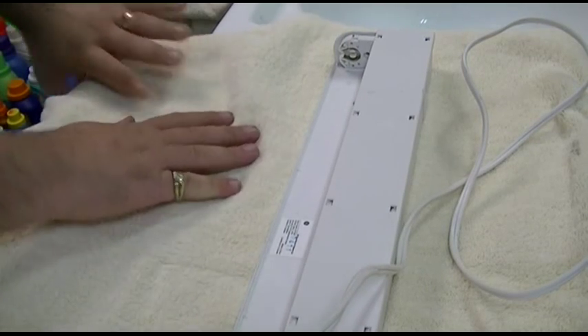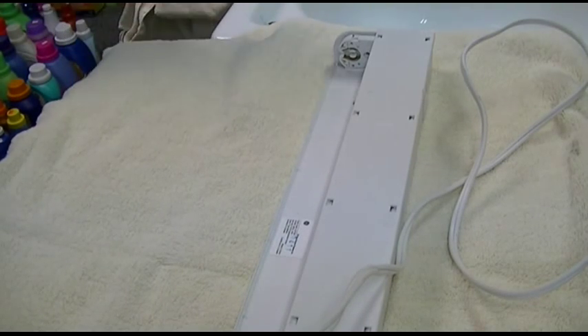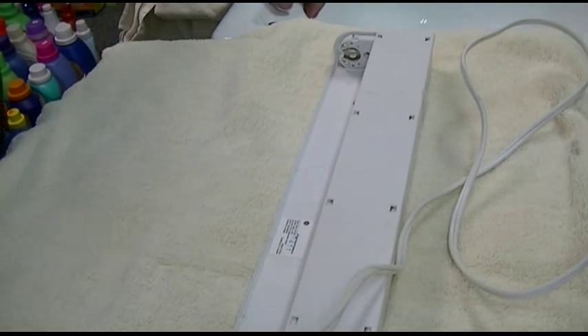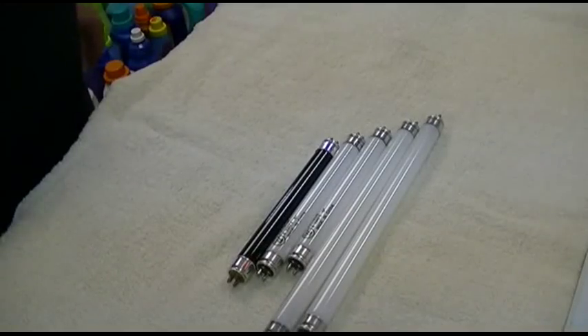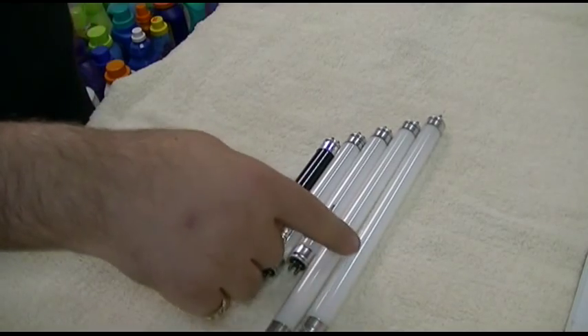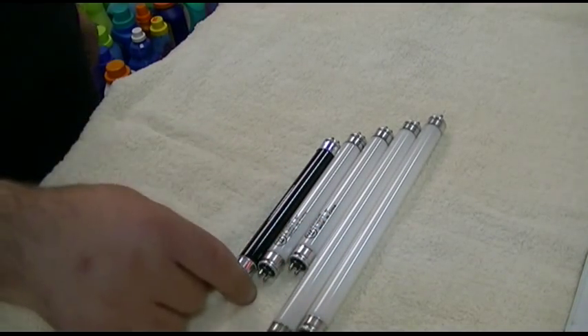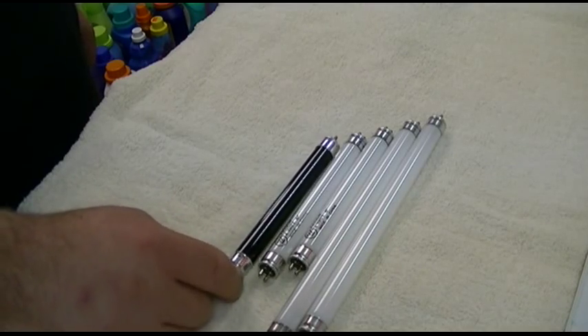I have a whole bunch of bulbs here that I've never tested, always meant to get around to it, and now I have the time. I have a whole bunch of little bulbs — the longer ones, two each of the whites and the long ones, two of the short ones, and also a little black light bulb.